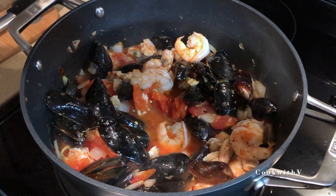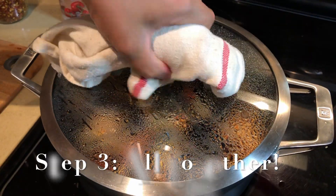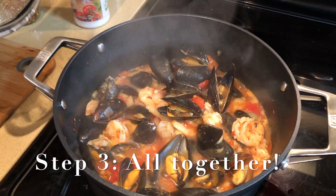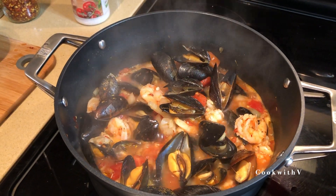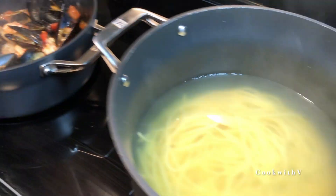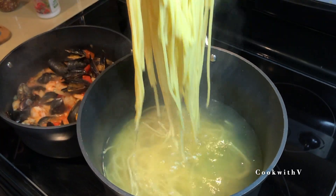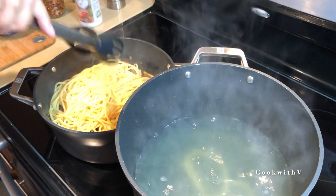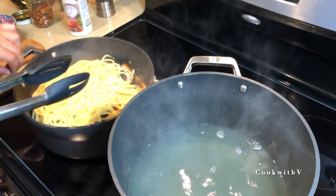We're gonna cover to let the mussels cook. After about three minutes, the mussels should be done. As you can see, all the mussels have opened, which means they're cooked. The ones that are not open are dead, so just chuck them away. Next, we're gonna add our pasta directly into the sauce from the pot. It's okay if some pasta water gets in, because the starch will thicken the sauce. The pasta is gonna cook inside the sauce for about another minute.